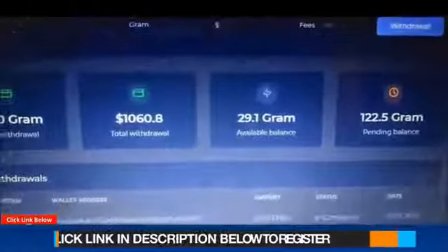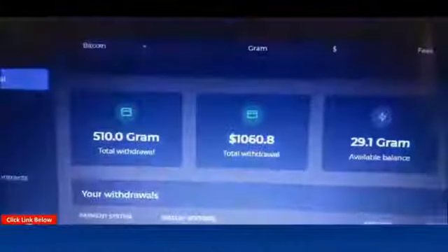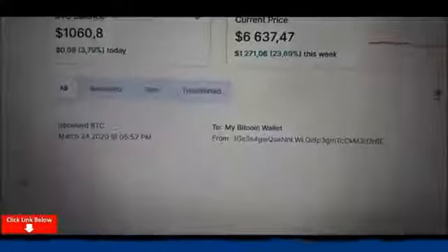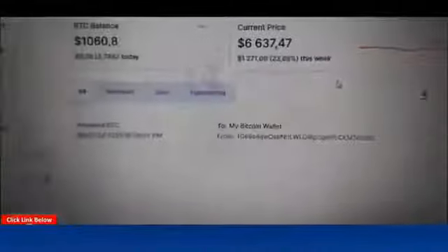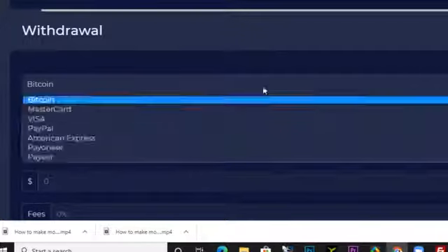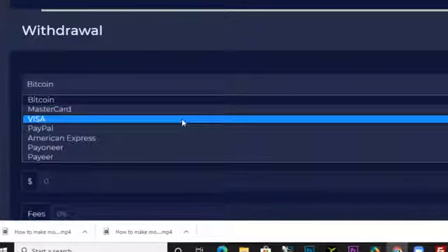I'm going to show you how to earn a thousand dollars and more from GramFree, from anywhere in the world. You can make withdrawals from anywhere in the world. You can see this is a payment proof — wherever in the world, as long as you have a smartphone and a PC. The 510 Gram was withdrawn to a Bitcoin wallet, and you can use any of these payment methods: Bitcoin, Mastercard, Visa, PayPal, American Express, Payoneer account, or a Payee account.